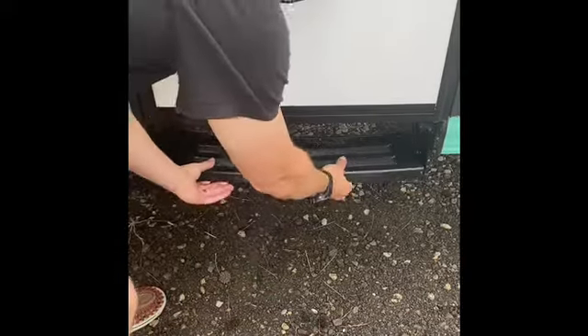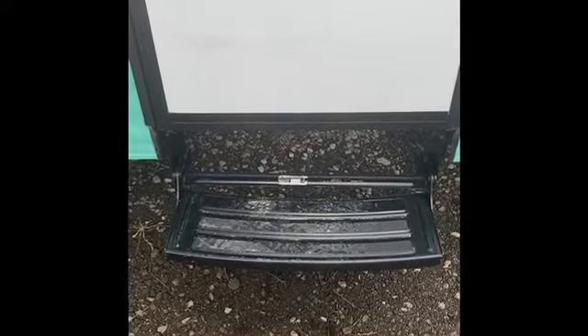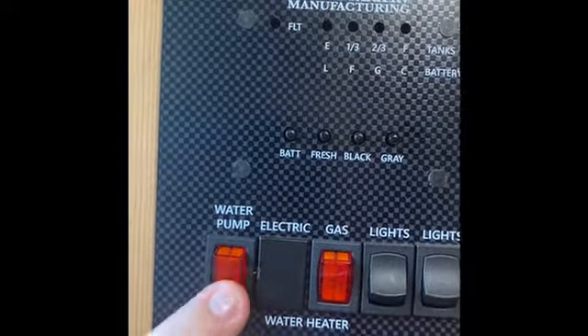Once you're all set up, you're going to want to put the stairs down. Always put the stairs up and down when you're driving, and you just manually do that.